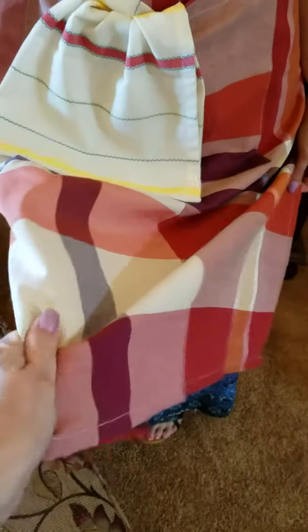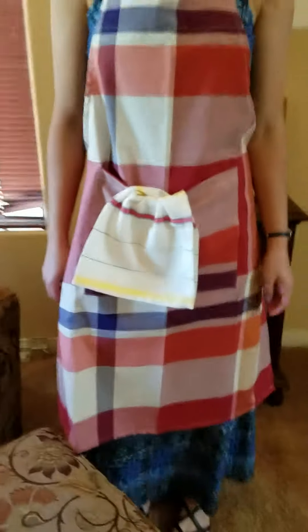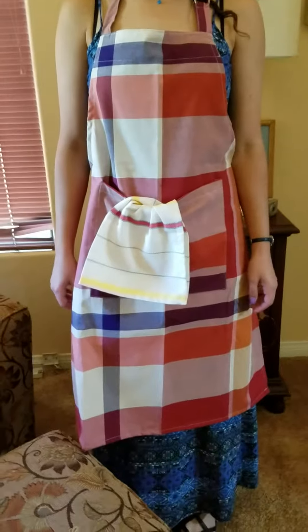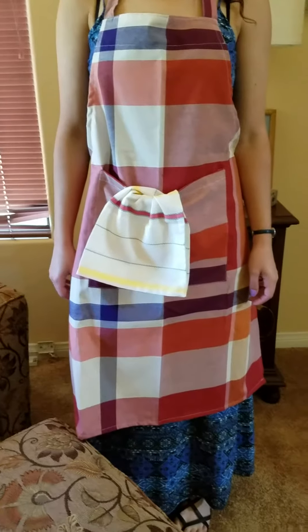I liked it and that's why I got it, but it's better than I thought it would be. I love the weight of it, the feel of the fabric, and I love that the plaid design makes it good for either a man or a woman. It makes it a really nice gift and very useful in the kitchen. Thank you.